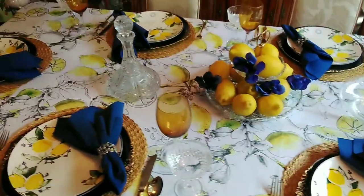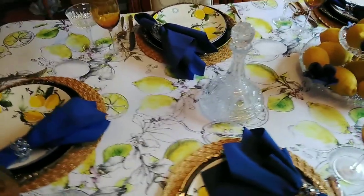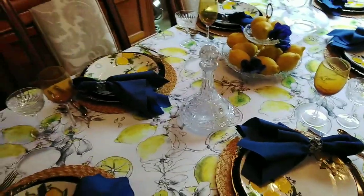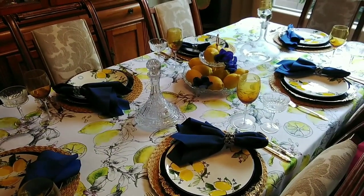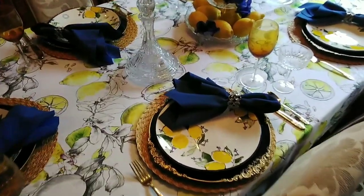I just really love the way that it looks. I love the lemon theme — there's something just so cheerful about lemons. Leave me a comment and let me know if you like my lemon tablescape.